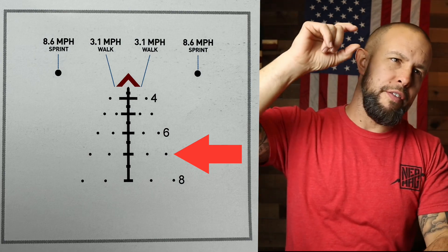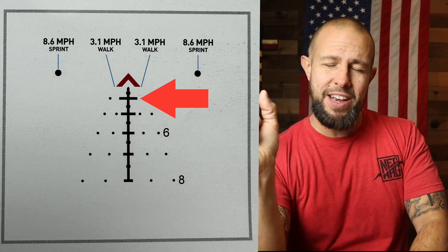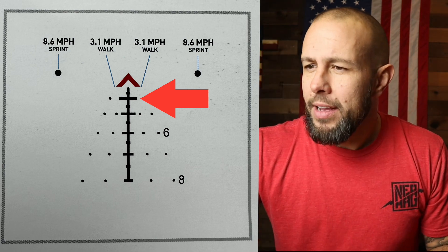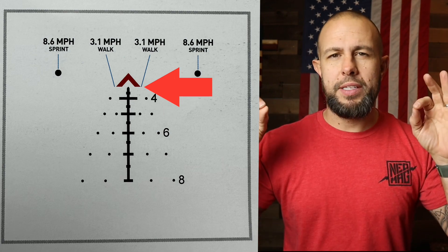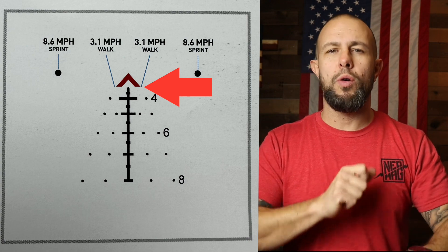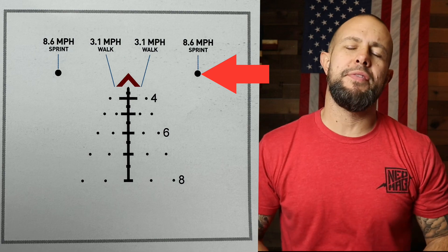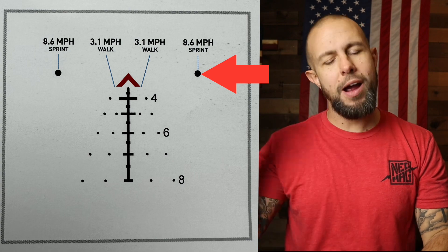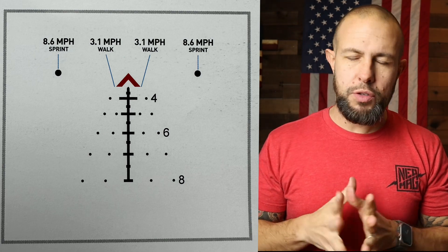The wind holds go from 800 down to 500 yards. The 400-yard, five mile-per-hour wind hold is at the end of the stadia lines — not a separate dot. There are also moving target holds: the tips of the chevron on both sides represent someone walking at roughly 3.6 miles per hour. Two other dots further out represent someone running — average healthy male running speed is about 8.6 miles per hour.